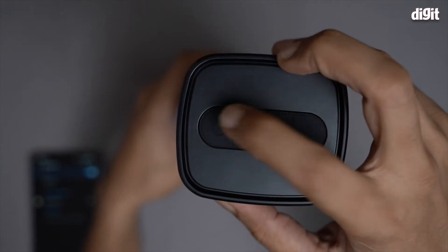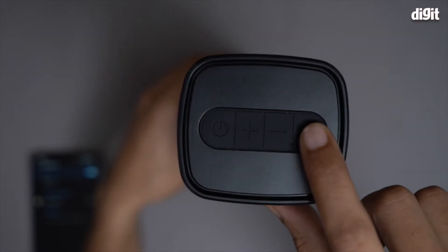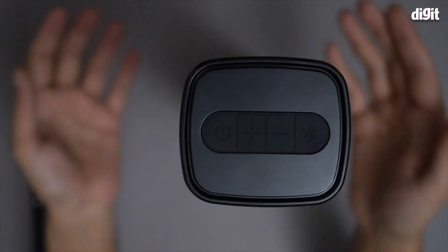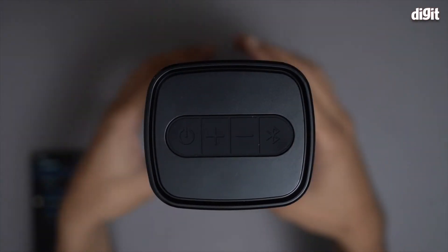Pairing mode — waiting for device to connect. So first you power it on, then you press and hold the Bluetooth button to enter pairing mode. Generally it enters pairing mode the moment you turn it on, but since I have done this once before, it's asking for it again.